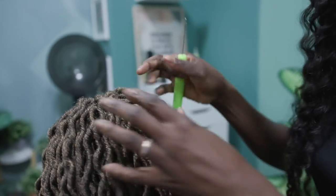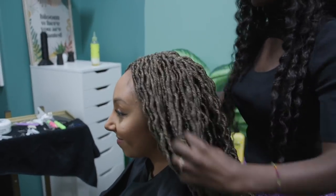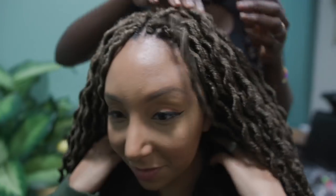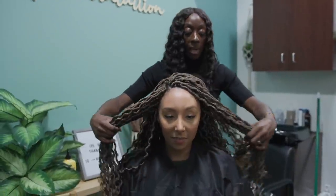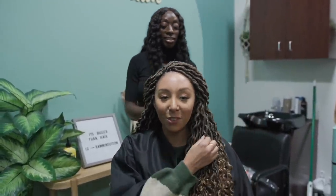We used exactly eight packs — each package comes with six pieces, so we needed two bundles per pack. Bianca has some left over in case she wants to keep filling it in. It's a lot of hair, but it looks beautiful, and she's also able to wear it to the side and flip it over to whichever side she chooses. You can also pull a few back out of her face.